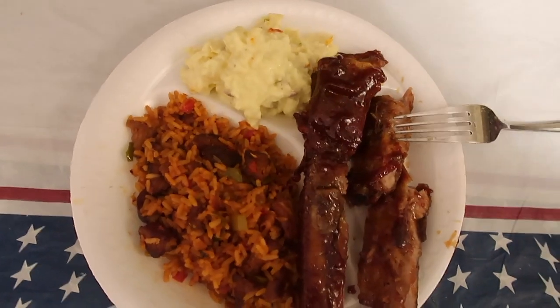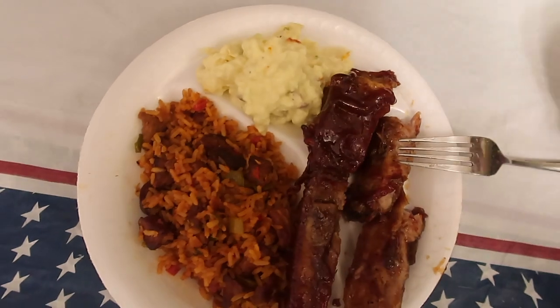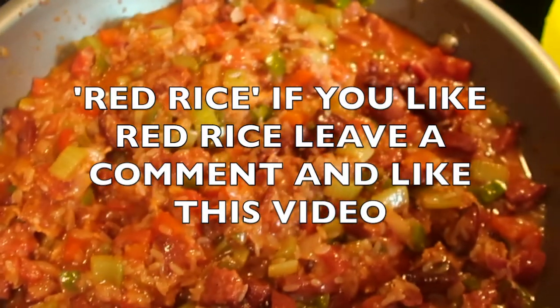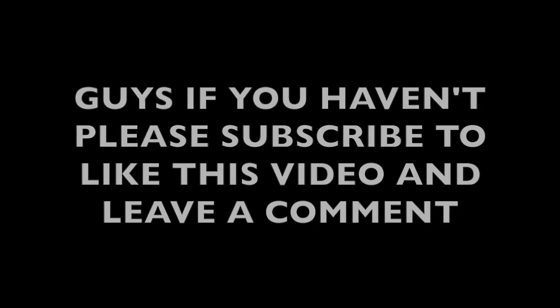This is good — got me some red rice, barbecue ribs, and some potato salad. What's up guys, I'm back with another video. How many events have you all been on where there was only one pan of red rice and it was going real fast? Let me know by leaving a comment down below, I would love to hear from you. I decided I would do a how-to video for someone like me that really loves red rice.